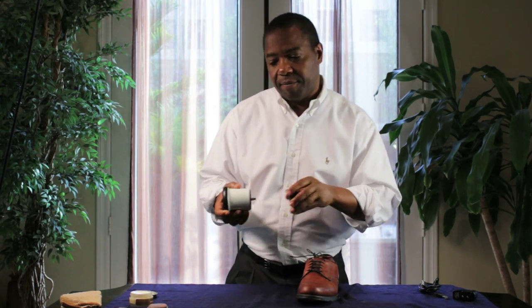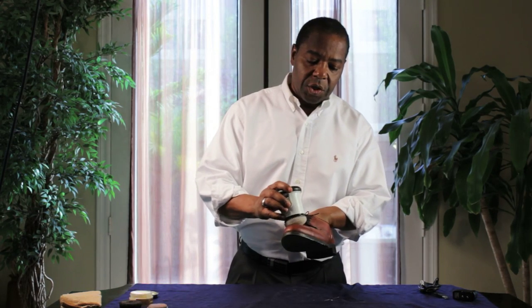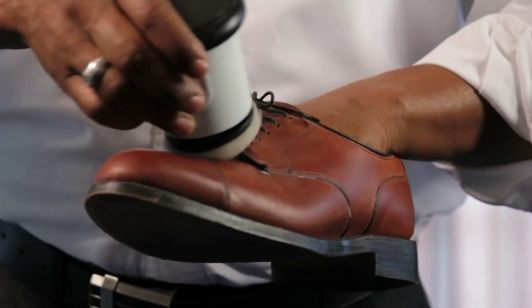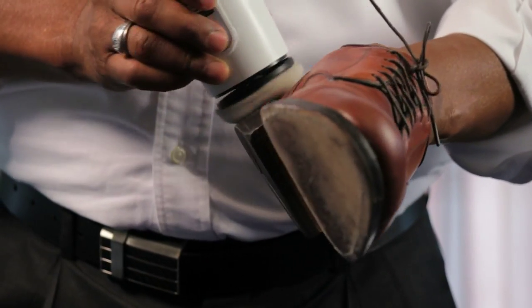The last attachment is the buffer pad. The buffer pad polishes and actually shines the shoe. Depending on how shiny you want your shoe will determine how long you buff your shoe.